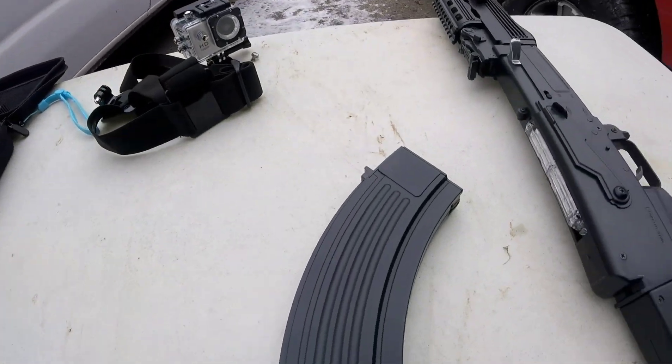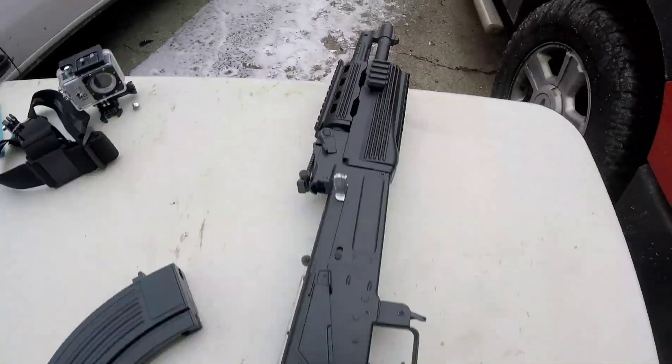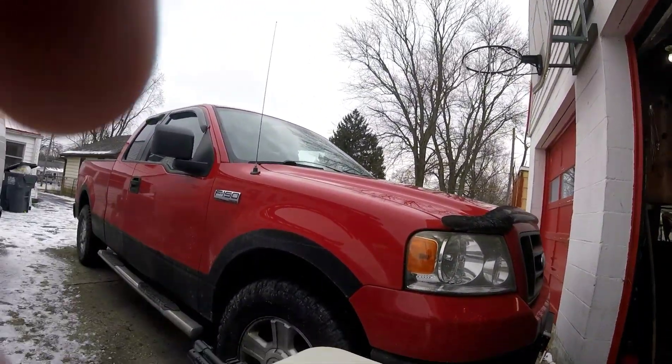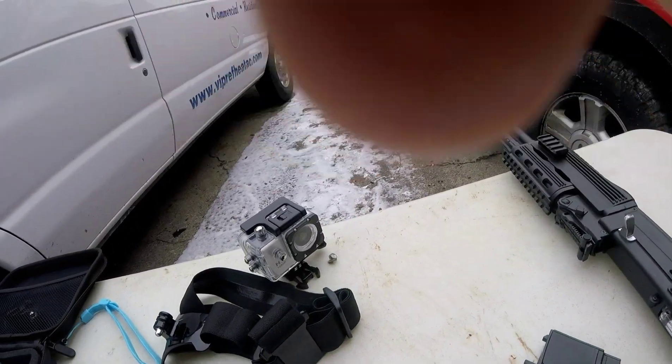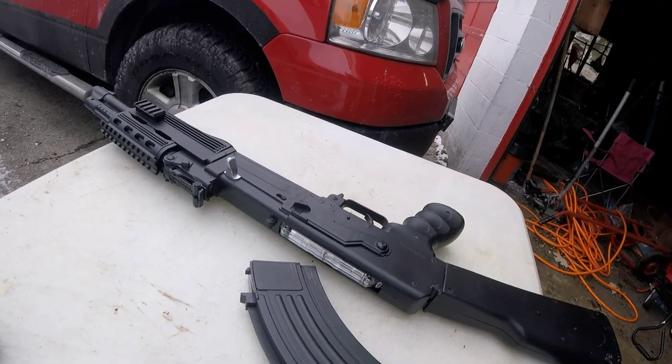So today we're going to be doing the review on the AK-47 airsoft gun. The tip is actually off, so that is one bad thing. But let's get into this — I'm going to try to have that camera at an angle, but I'm not sure. Let me get this GoPro set up.